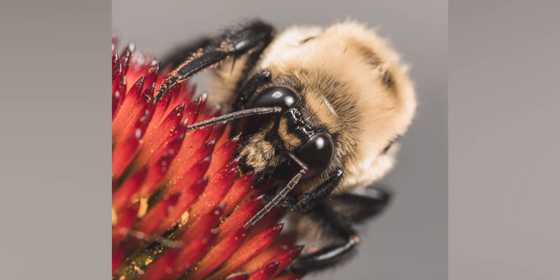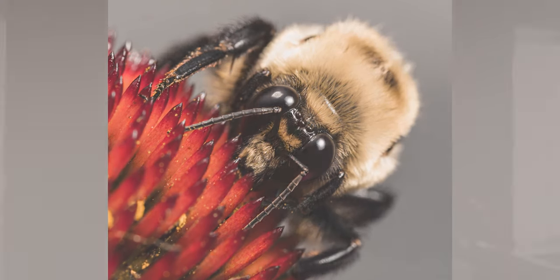Most of the time while using this lens you'll probably be in manual focus, and it's an absolute dream to use. It's by far my favorite Sony lens to manually focus with, and I wish this focus clutch system would be put on other lenses. I understand it's probably impractical in a lot of situations, but I personally love it.